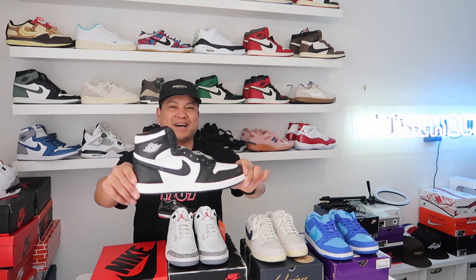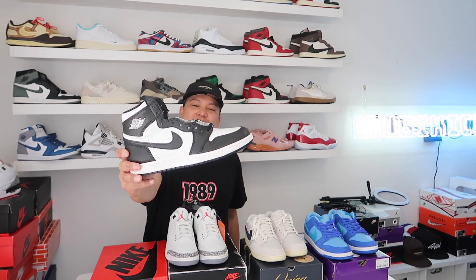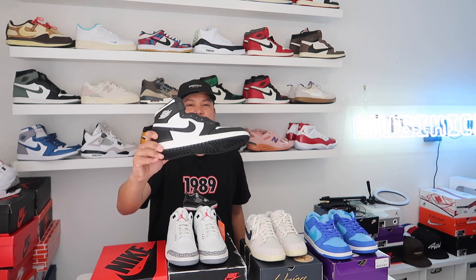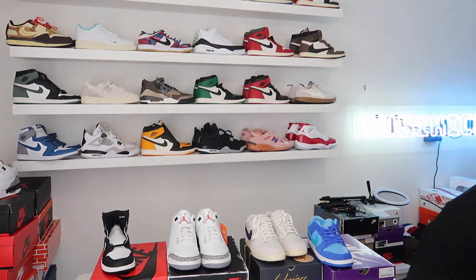We're also going to get into the '85 Panda One Highs — the black and whites. Don't get offended if I call them the Pandas, but yeah, these just recently came out too. Hope everybody's having a great Sunday and a good weekend. Let's talk about the Raspberry SB Dunk Low first.